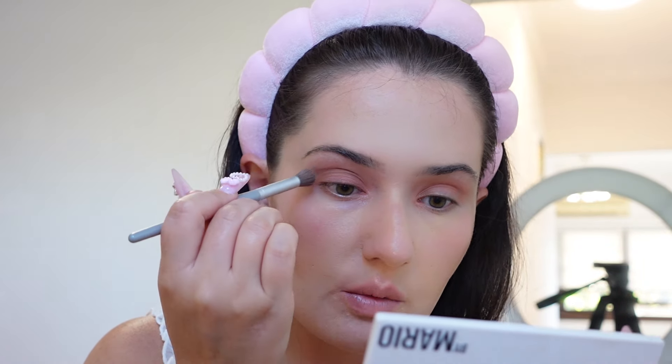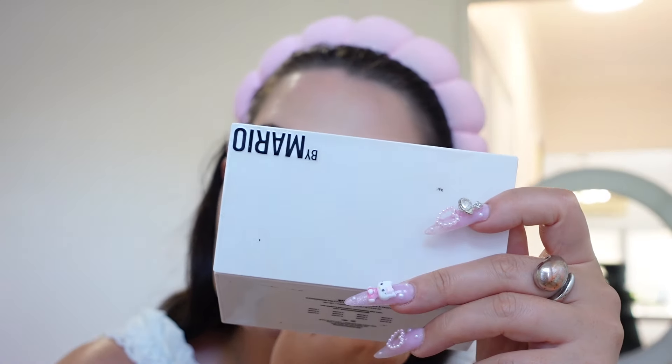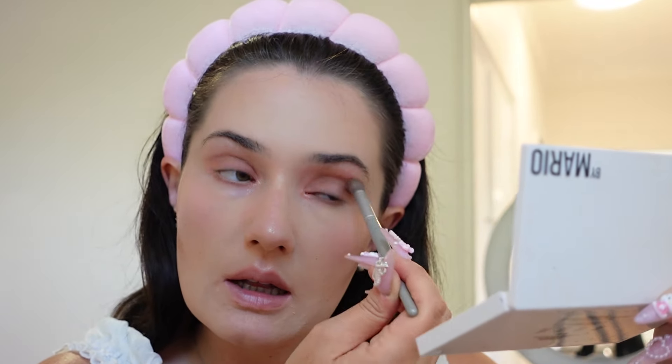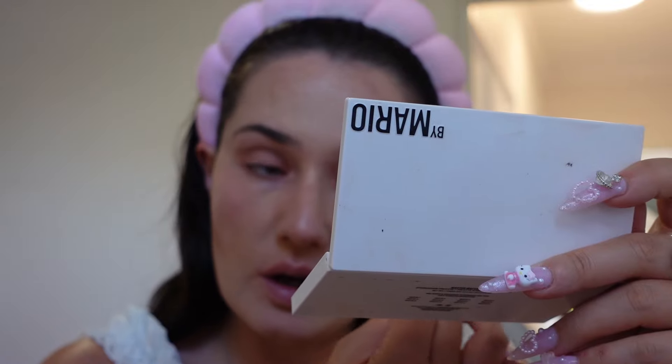Have fun with makeup — don't put so much pressure on yourself. Just learn techniques and you'll be good to go. I used to think it had to be perfect, but now I'm like, nothing can go wrong. As soon as I adopted that mentality and stopped worrying, everything started working a lot better. I use an even fluffier Sephora brush set — you can definitely get the Sephora brush set and they'll be more or less the same.